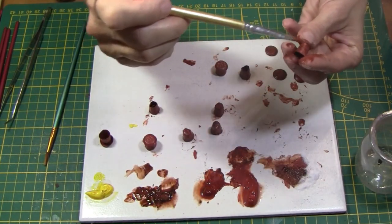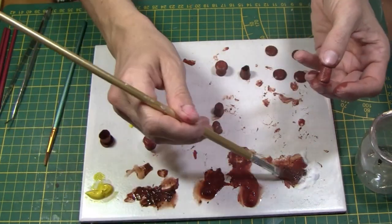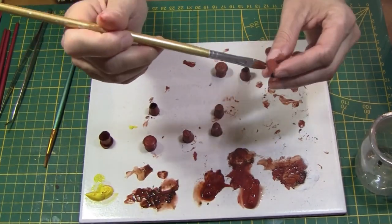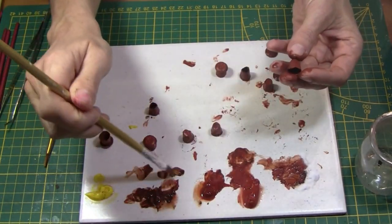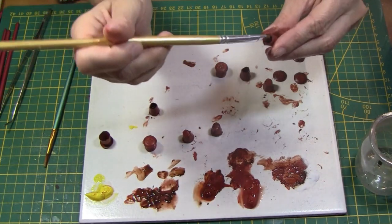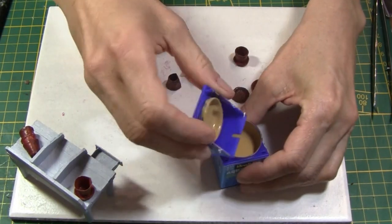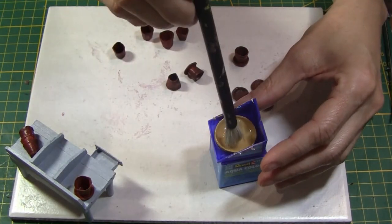A second layer with different browns helps to make it look like terracotta. I do not apply the paint everywhere this time. Finally, I dry brush some brown ochre to bring out the texture.